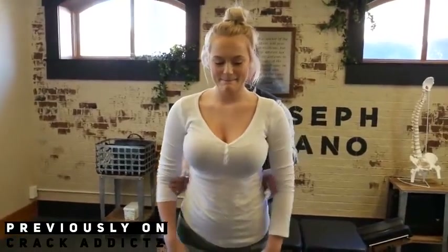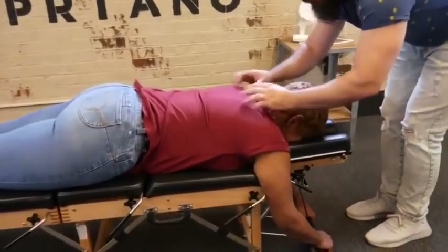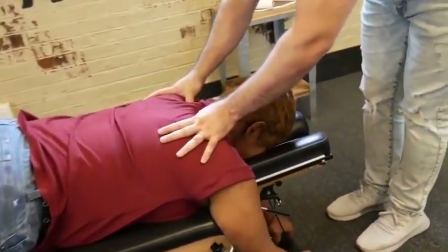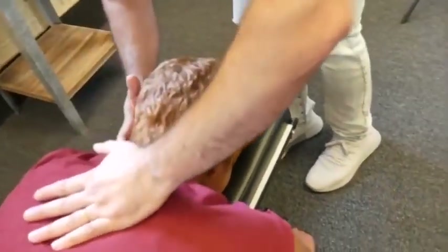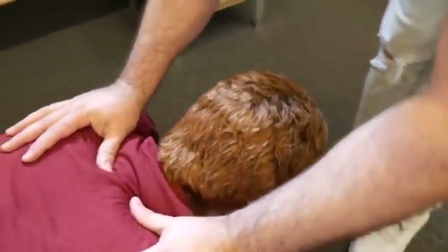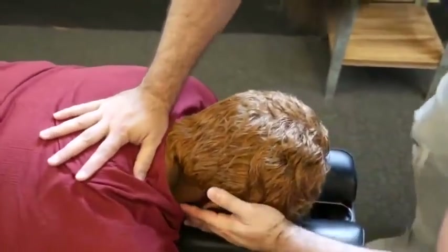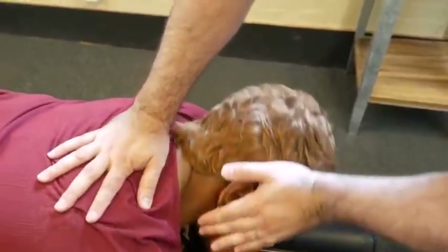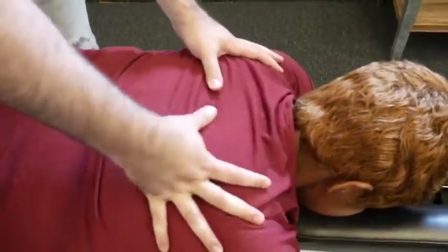Alright, I'm going to start with the adjustment right up top here. We're going to start with a T3 adjustment on your left side. Not too bad, right? Good — officially got that first chiropractic adjustment.